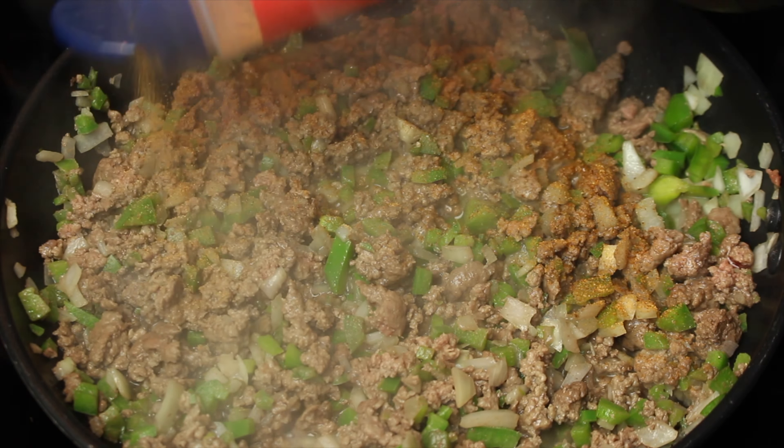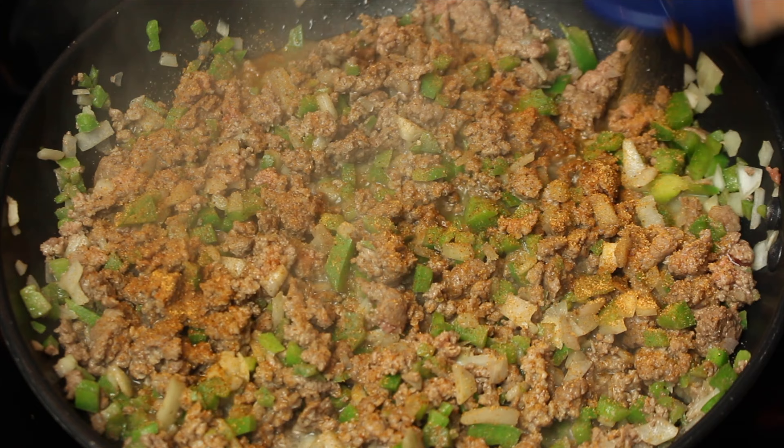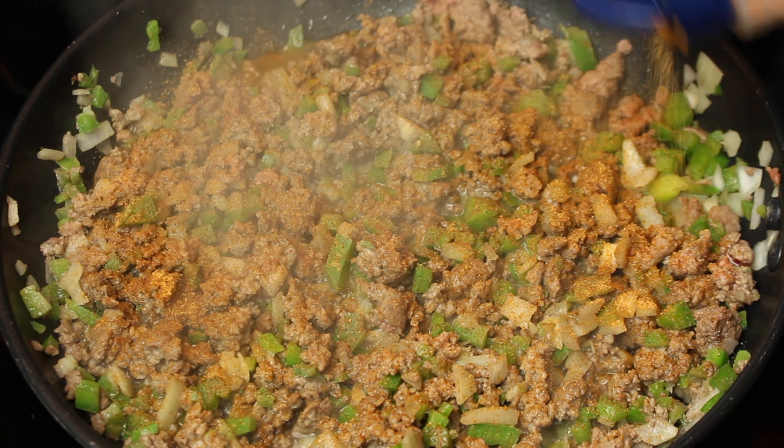Season to taste with season all, garlic powder, onion powder, black pepper, and cayenne pepper.